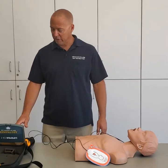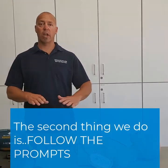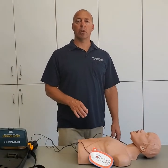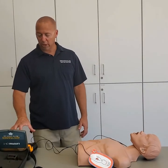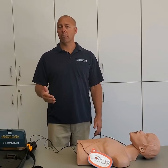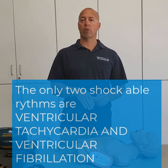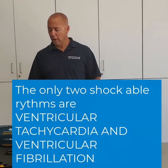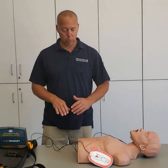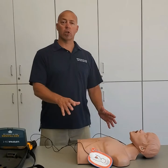Once the pads are on, simply follow the prompts on the machine. The machine will tell you to stand clear while it analyzes — do not touch the patient during analysis because the machine will sense movement. It will take a couple of seconds to search for the rhythm. If it determines the patient is in ventricular fibrillation or ventricular tachycardia, it will want to deliver a shock. It will warn you again to stand clear, make sure nobody is touching the patient, and then hit the shock button to deliver the shock.